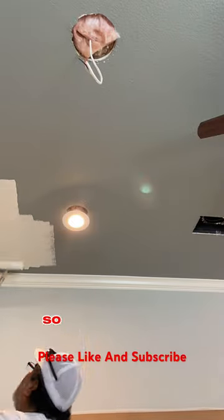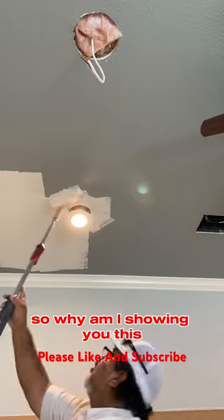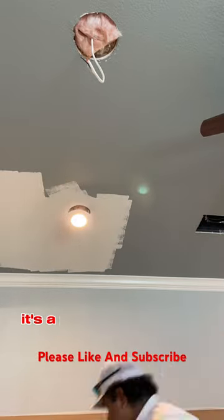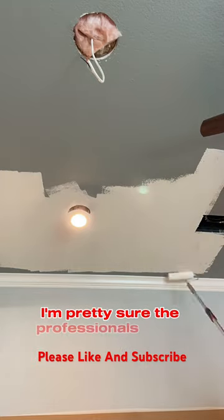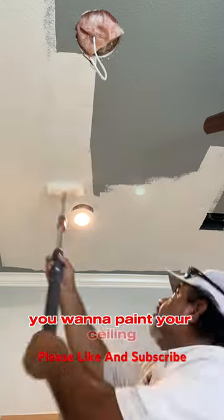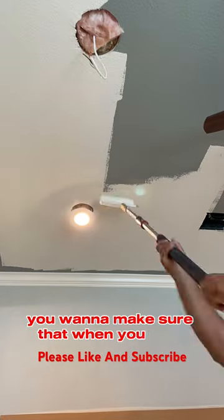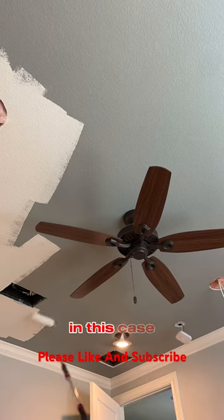Welcome back to the channel. Here I have the ceilings that we're painting. This is a paint tip for DIYers — professionals probably know this already — but if you're a DIYer and you want to paint your ceiling, you want to make sure that when you roll it, you go in the direction of the window. In this case, the window is north to south, or it could be east to west.